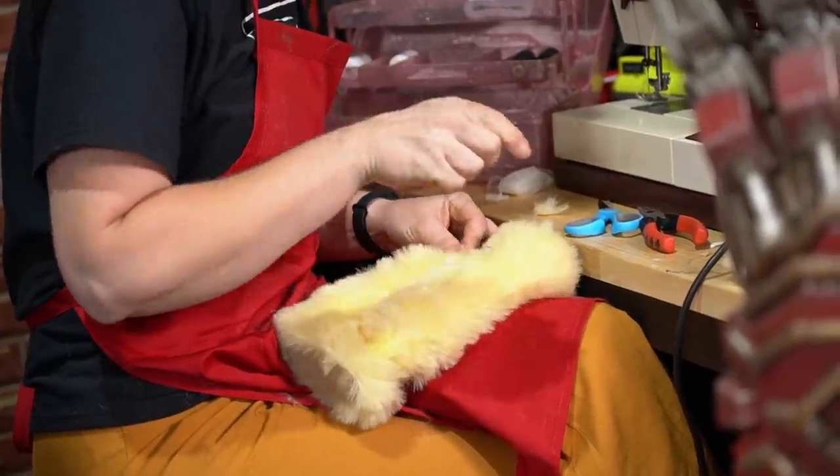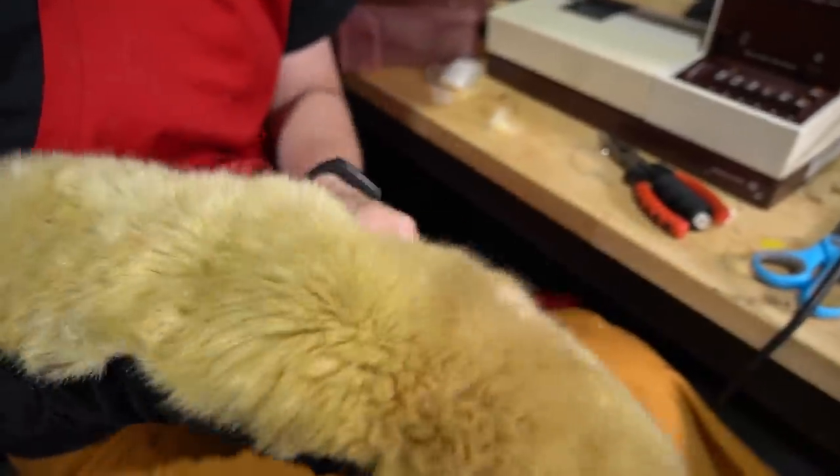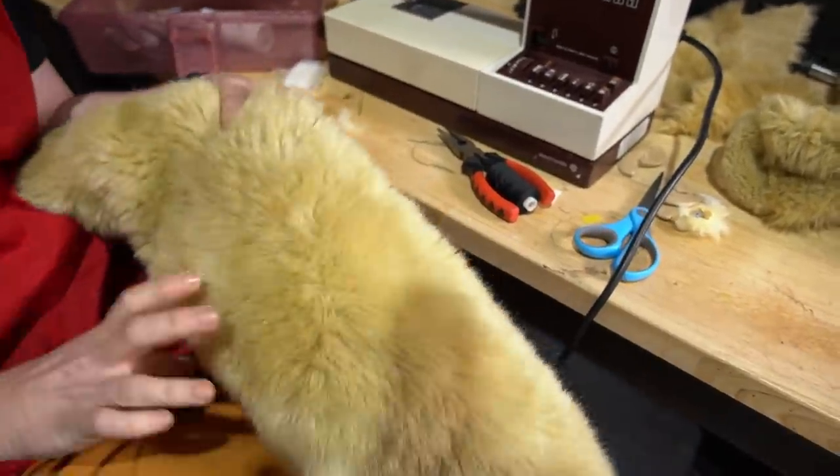Meanwhile, Amy was there keeping me company and working on the fur, which would wrap around the neck piece of the shoulders and help tie in that bearish aesthetic.